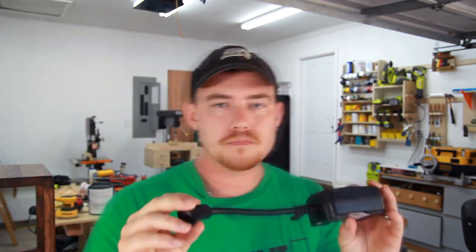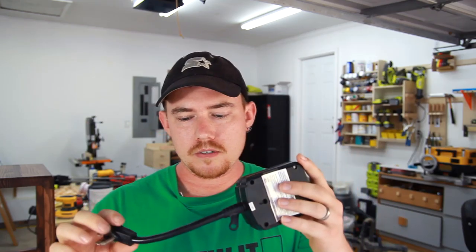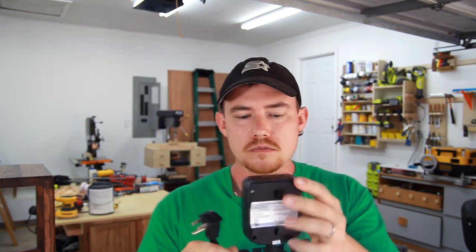Hey, do you guys remember my remote start little plug-in thingy that I bought for my dust collector? This is actually rated at 15 amps, and a lot of people on Lumberjacks said it works, it's worked for a long time, and it'll work with my dust collector. My dust collector is rated at 20 amps, and some people had no problems with it. Well, mine finally died after like four months. I thought it'd last a little bit longer than that. I didn't think it'd last forever, but I did think it would last longer than four months. But anyway, it is dead.